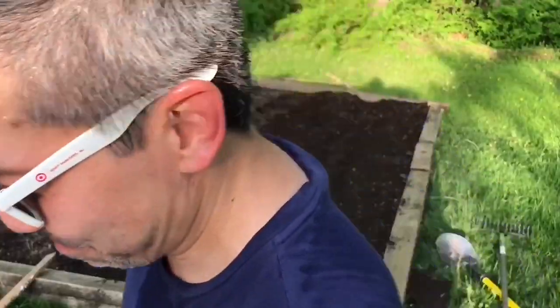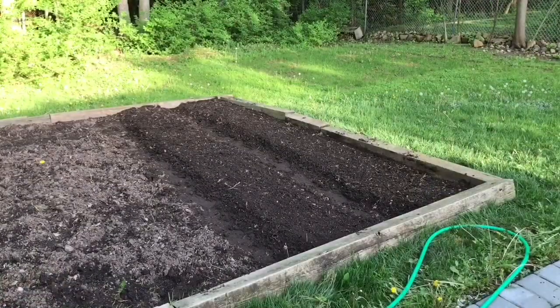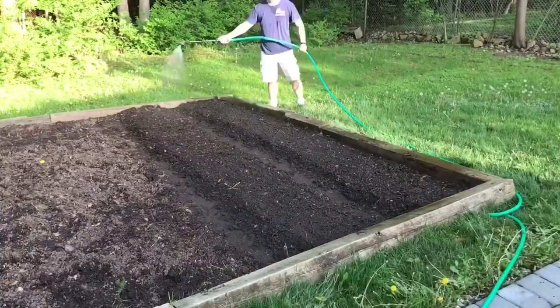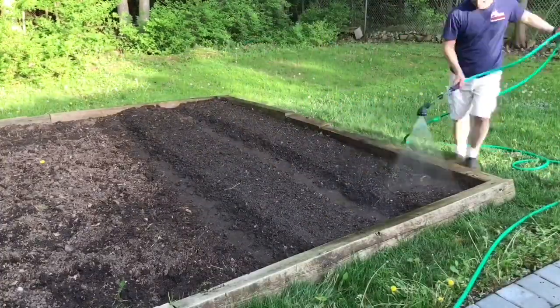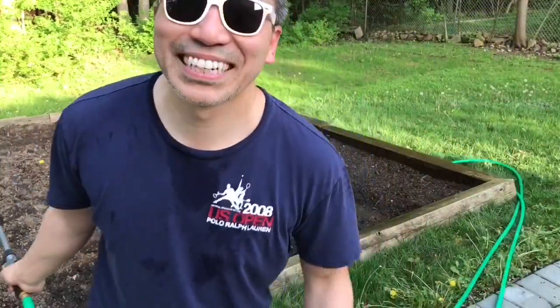Done! Now we're gonna water. Now for the easy part — we water it. Done!